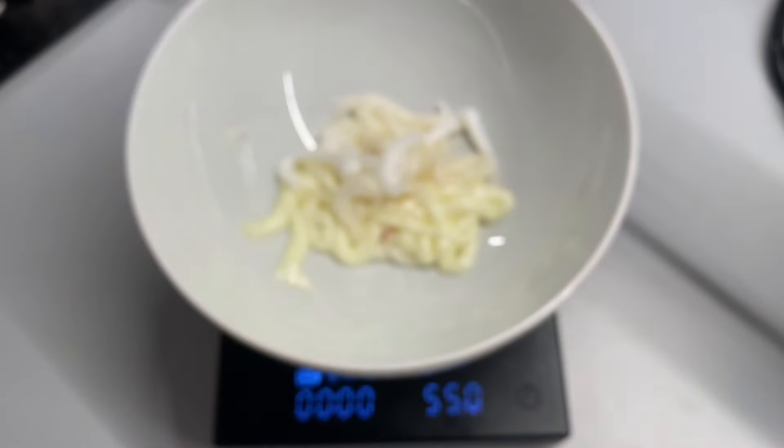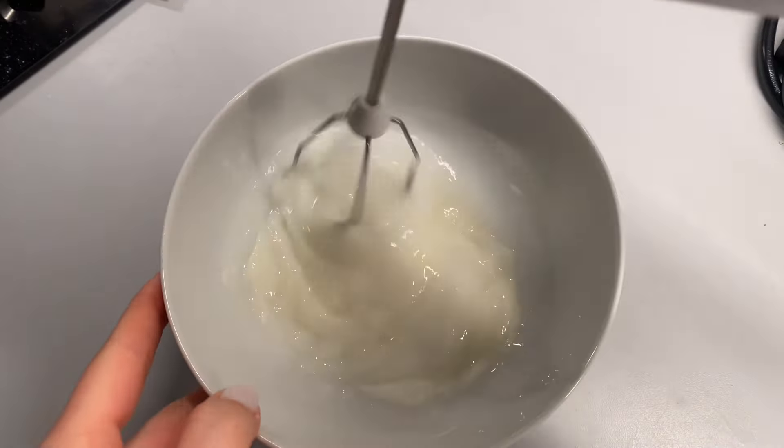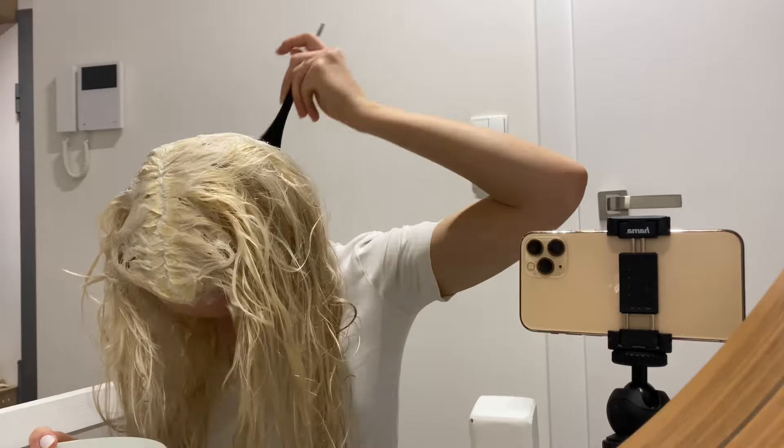Now it's time for magic — or better to say, physics. All the coloration formulas can additionally be found under this video. Now I'm preparing the first mixture for the roots. You can have a look at how it's being applied. You can get the idea from the video why there are two different formulas for roots and for the lengths. You cannot be too accurate and precise while applying the toning mixture — you can apply it roughly without using the second mirror.